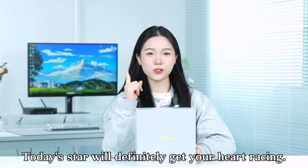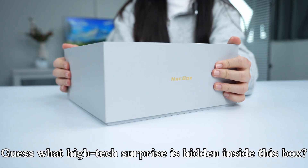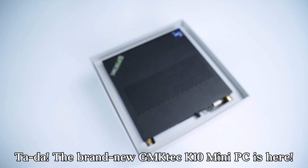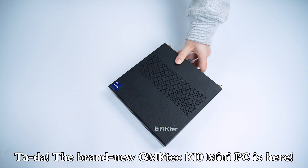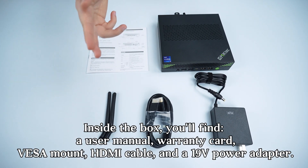Unboxing time! Today's star will definitely get your heart racing — guess what high-tech surprise is hidden inside this box. The brand new GMK DeCK 10 mini PC is here.